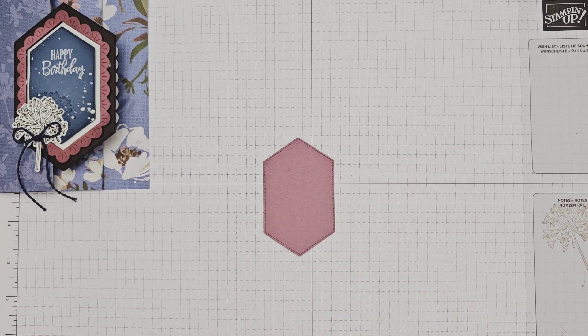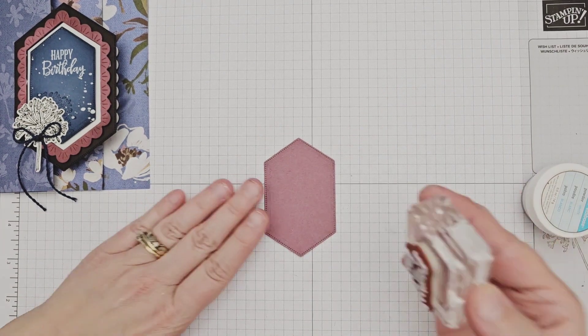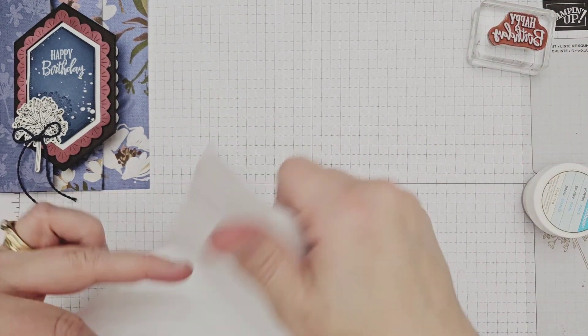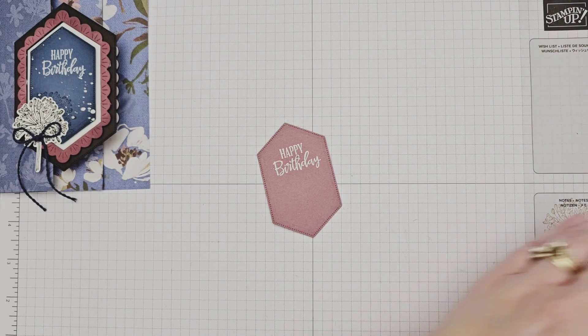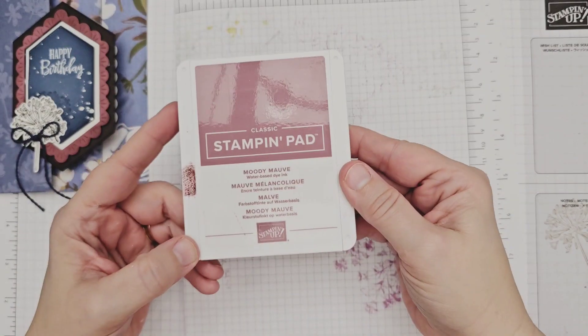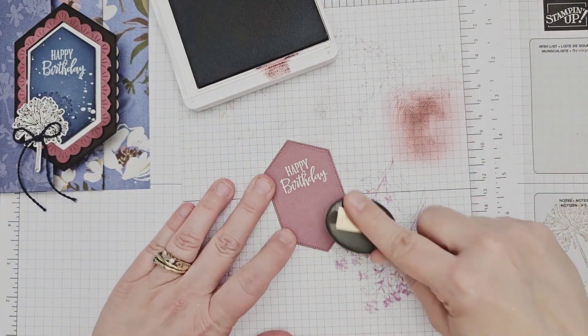Starting with the Moody Mauve center label, I heat embossed my sentiment in white embossing powder. A trick I learned recently is to stamp the image into white pigment ink rather than Versamark ink, which gives you a more vibrant white on the finished product. Once the powder was melted, I brushed Moody Mauve ink onto the edges of my die cut for some shading. If you don't have the matching ink, you can use any darker pink color or even a brown for the same effect.